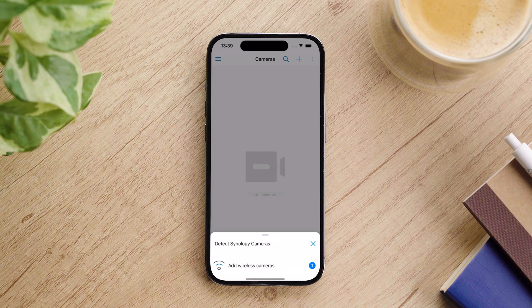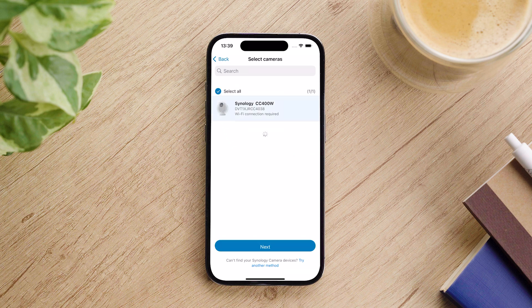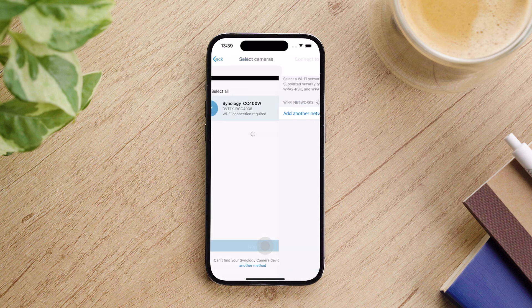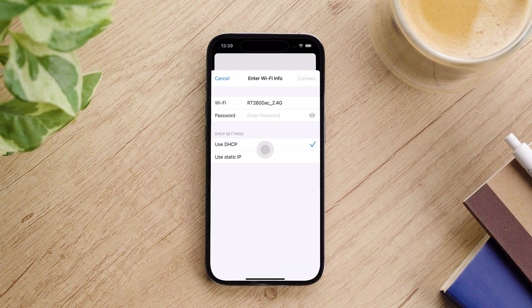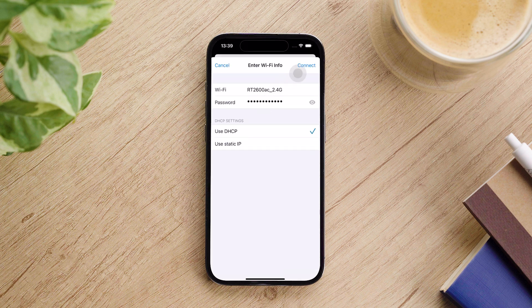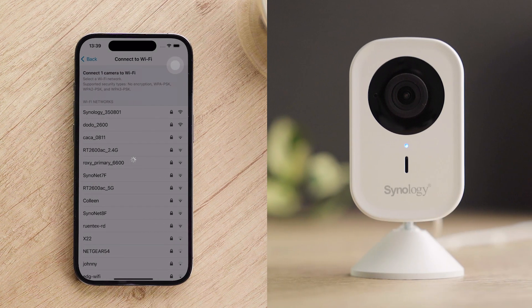The camera connection prompt will automatically appear. Select your camera, then tap Next. Select a Wi-Fi network and enter the password. Tap Connect and wait a few seconds while connecting to Wi-Fi. Once connected, you can proceed.